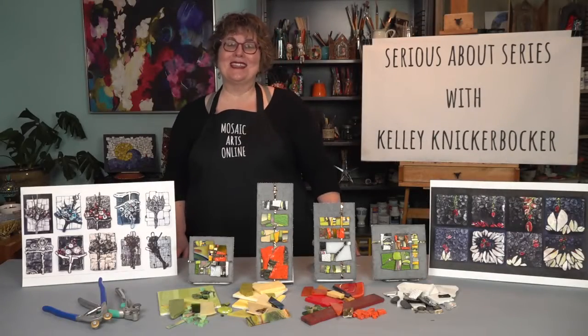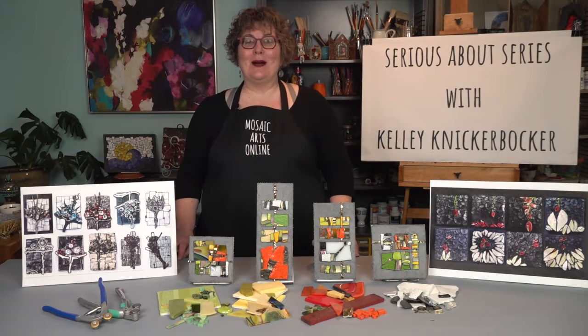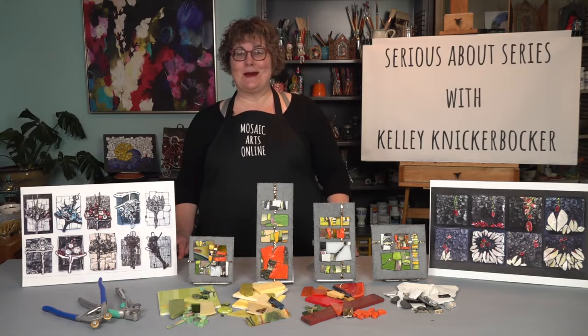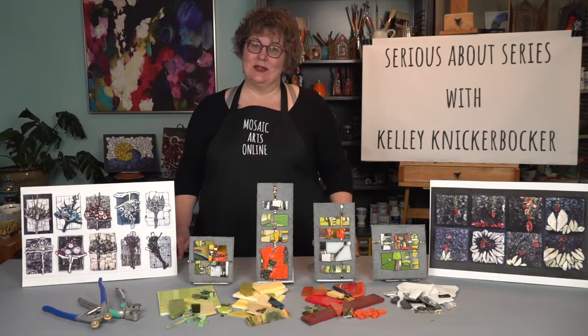Hi, I'm Kelly Knickerbocker and I am back at Mosaic Arts Online, so excited to talk to you about my latest course for MAO called Serious About Series. It's all about the what, why, and how of working in series.